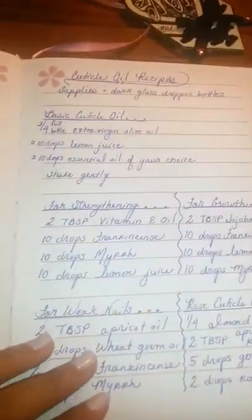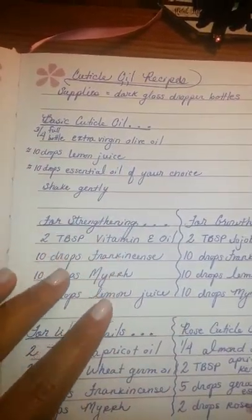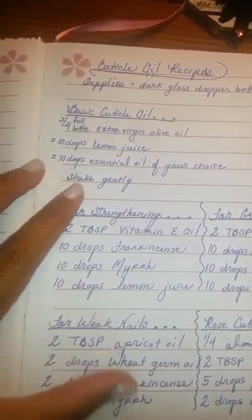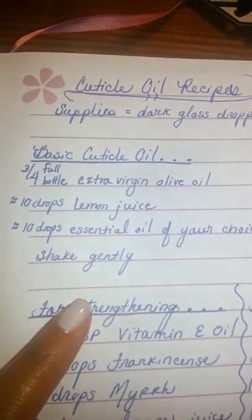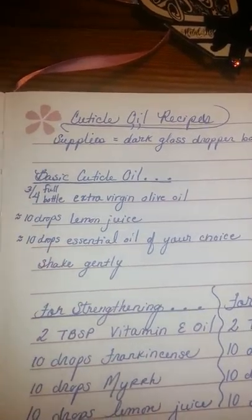The first page is just some cuticle oil — homemade cuticle oil recipes. I'm currently using this one, which is a basic cuticle oil of extra virgin olive oil and fresh lemon juice. I didn't add any essential oil because I just liked it plain. This is the bottle I use every day and night. Works very well.